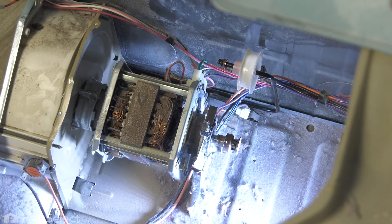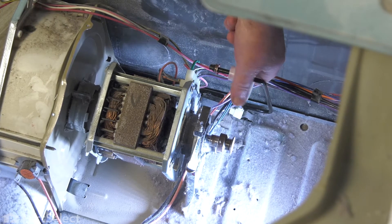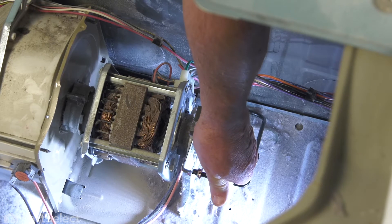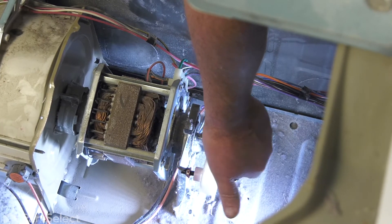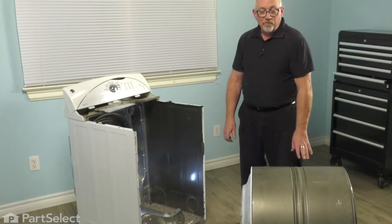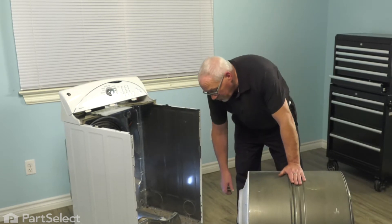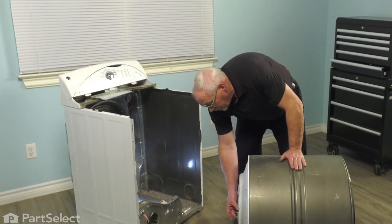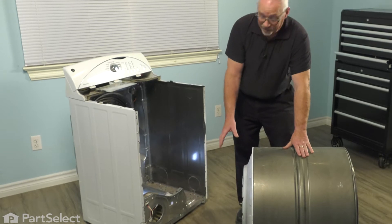One of the things we want to do before we install the drum is lock up the idler pulley. That's simply a matter of pushing the arm forward and locking the end into the motor bracket — just like that. That will make it so much easier to attach your belt. Now we're ready to install our drum assembly. It's also the ideal time to check that back bearing and make sure it's in good condition. This one is fine and ready to go — but if it wasn't, it'd be the ideal time to replace it.